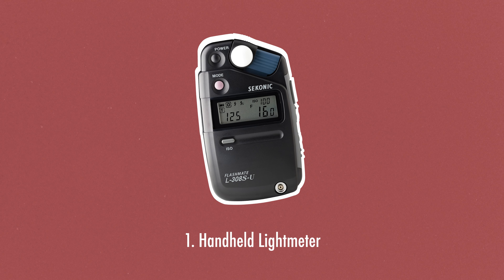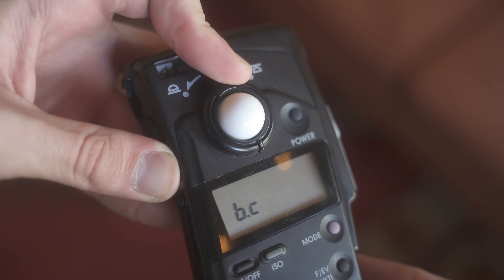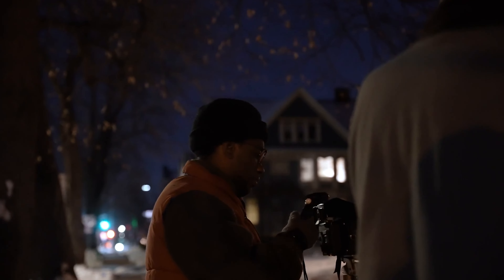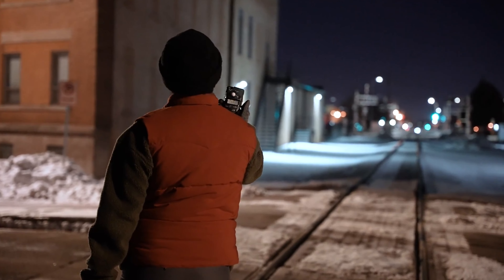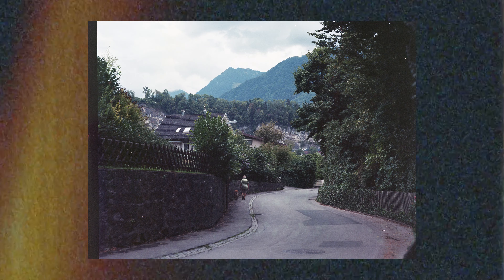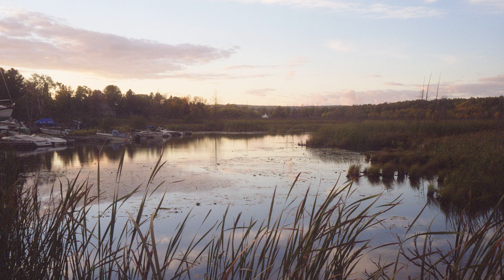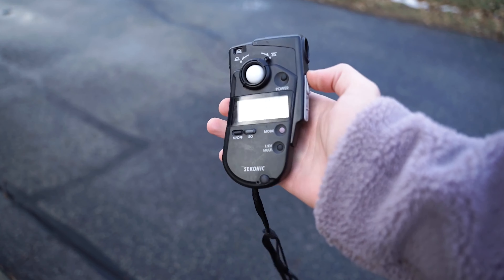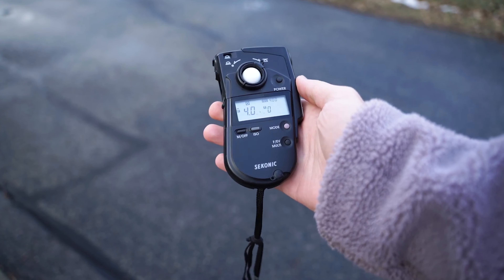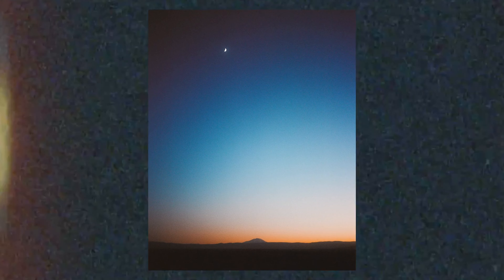First and foremost is a handheld light meter. I own a Sekonic L408, which allows me to capture accurate light information, ensuring correct exposure for each and every shot. This is especially important for my medium format cameras or cameras that don't have a light meter, as any wasted shot is just wasted money. After all, the light is what makes the photo. You don't need quite as nice of one as mine, but the more you invest, the more functions, better quality, and more time before you'll need to purchase a new one.